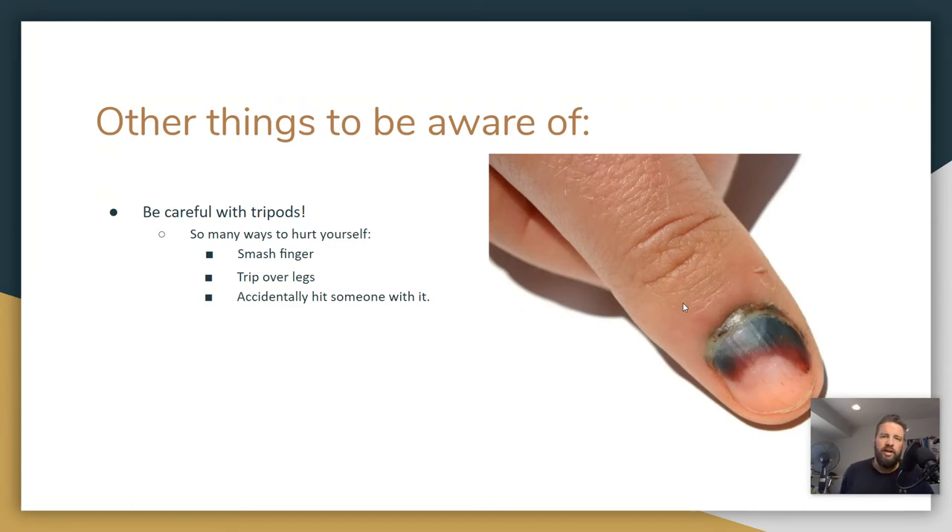This is what my fingernail looked like the very next day. I think it's common sense, but you never really know with people these days.